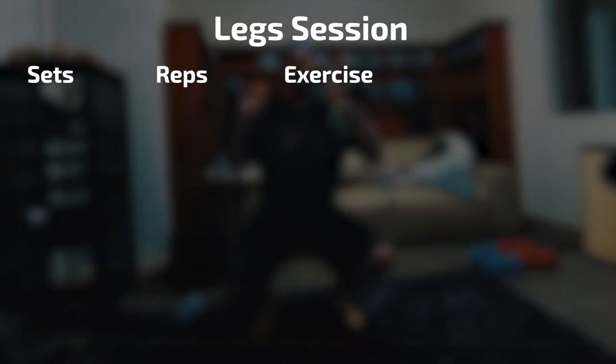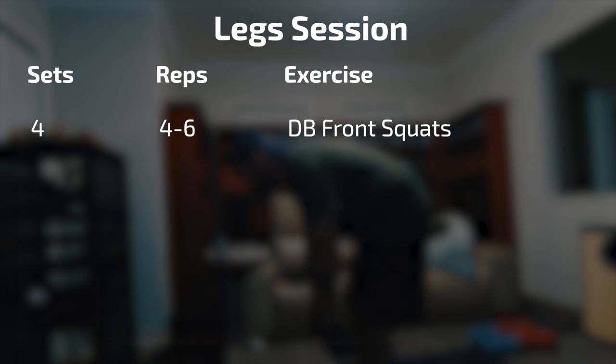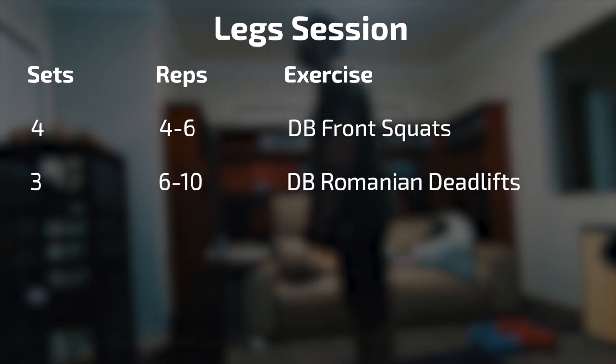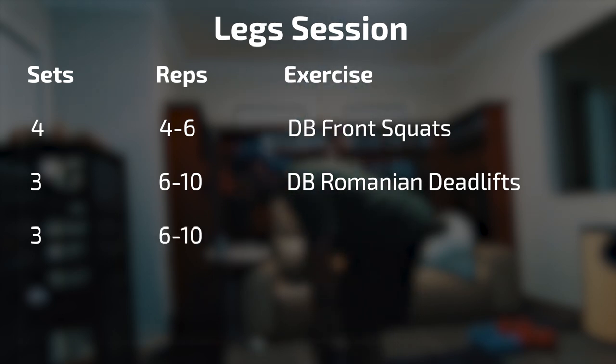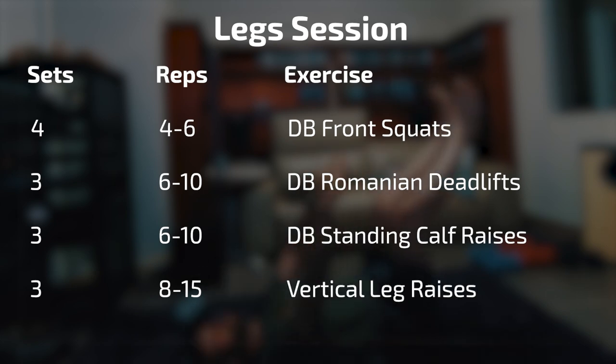Finally for the leg session, I'm doing 4 sets of 4 to 6 dumbbell front squats, 3 sets of 6 to 10 dumbbell Romanian deadlifts, 3 sets of 6 to 10 standing calf raises with dumbbells, and 3 sets of 8 to 15 vertical leg crunches. That's my weights program — takes about 20 to 25 minutes to complete each session, so it's nice and quick and easy.